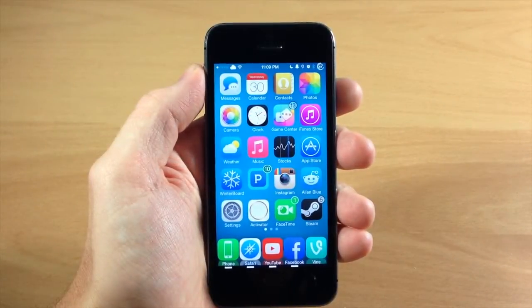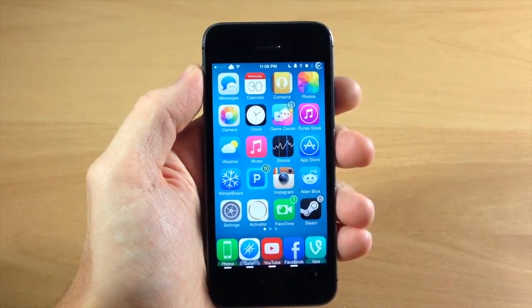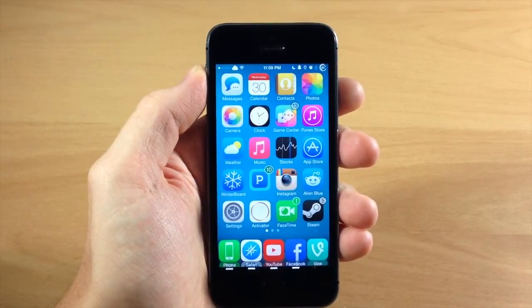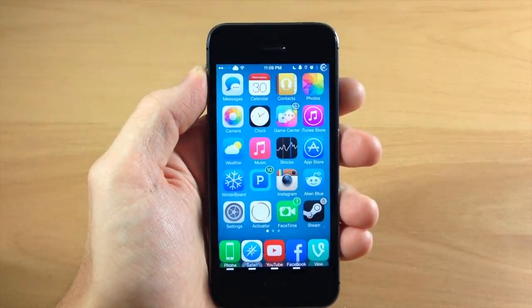What's up guys, this is iTweaks here with iPhoneHacks.com and today I'm going to be showing you how to find your IMEI number for your device. Now there's a few different ways you can do this. The first one would be using your About screen.